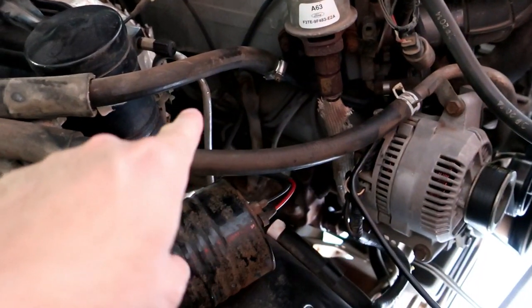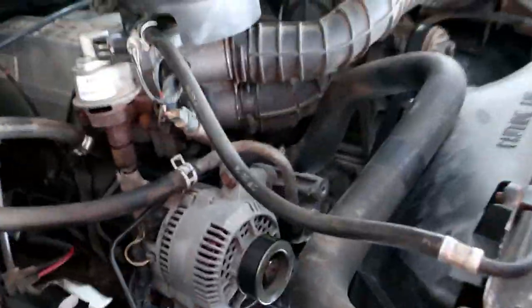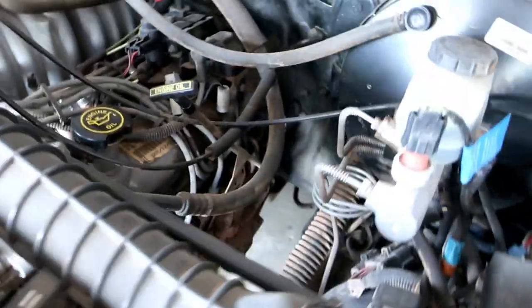We've got four on this side connected with spark plug wires, and then four on this side. So it's an older truck, so it's actually really easy to work on.